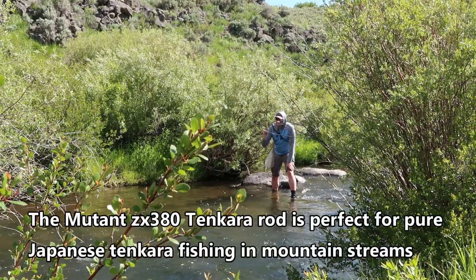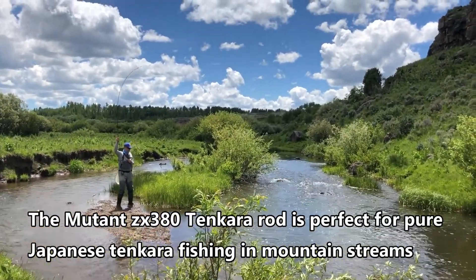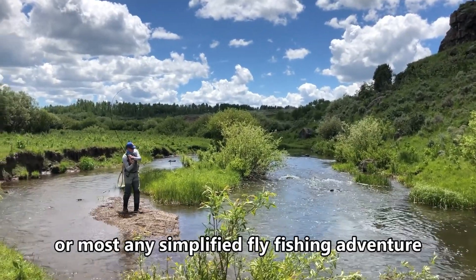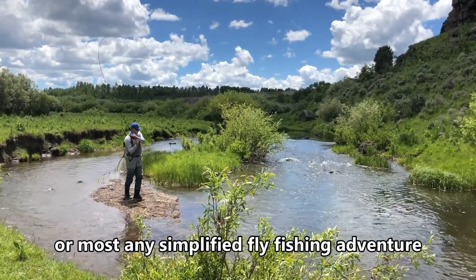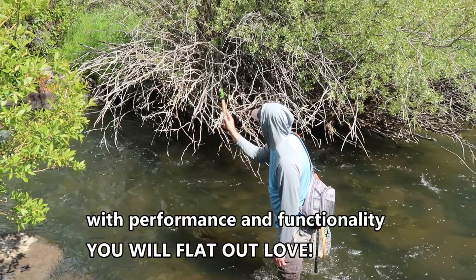The Mutant ZX380 Tenkara Rod is perfect for pure Japanese Tenkara fishing in mountain streams, or most any simplified fly-fishing adventure — with performance and functionality you will flat out love.